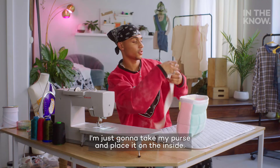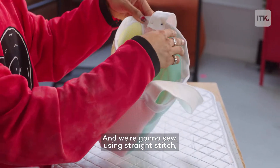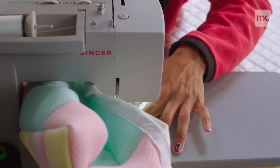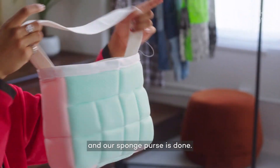I'm just going to take my purse and place it on the inside. We're going to sew using a straight stitch — a little square shape right here on both sides just to secure it. And we've got the other side attached, and our sponge purse is done.